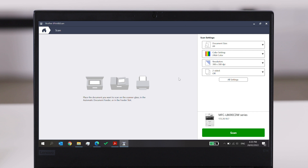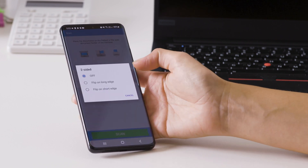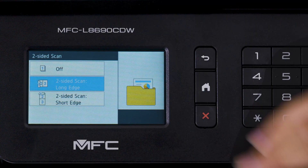Here you can see it within the Brother iPrint and Scan software on desktop. And it looks like this on your smartphone when you're using the Brother app. And like this on your Brother device.